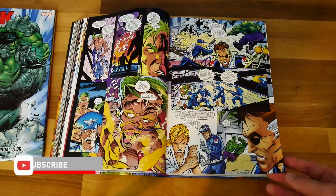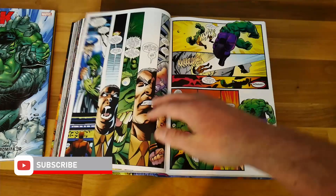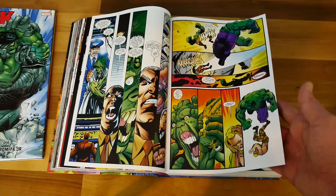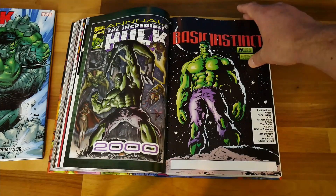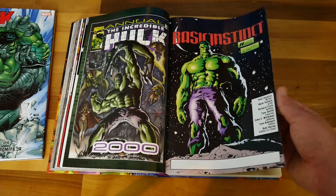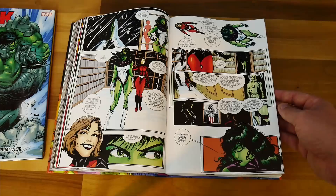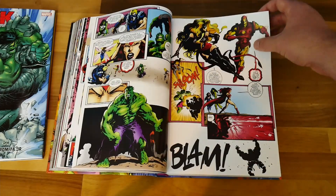You get a fight with some souped-up Hulk fight dogs, which you can see Ang Lee took for the Hulk film he did. You don't see much of that fight in this book to be honest — it's pretty short-lived — but it's quite obvious that he borrowed that idea.